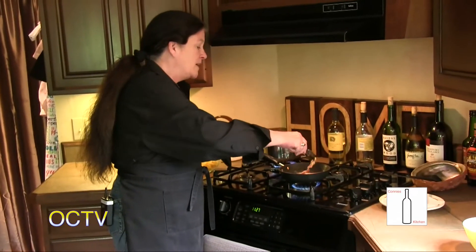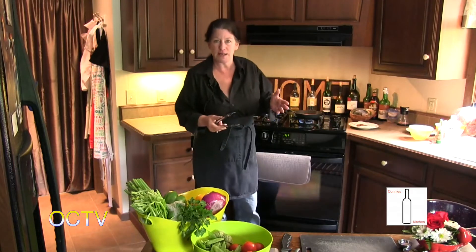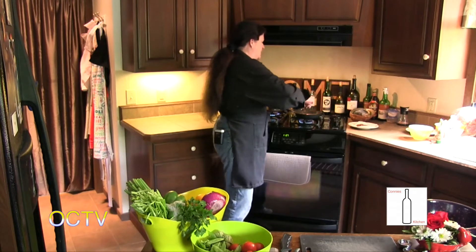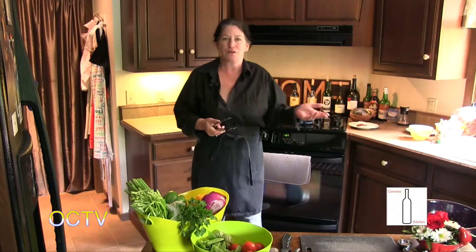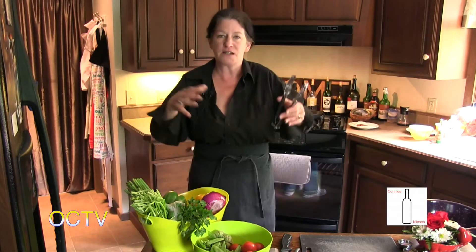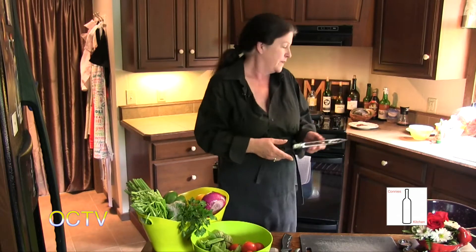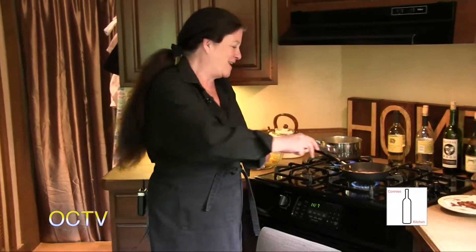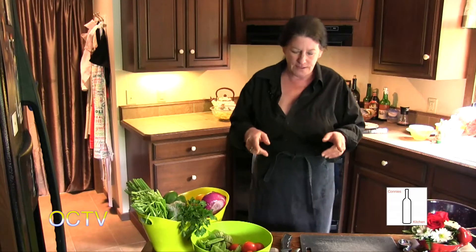So before I get started - I'm making a pasta toss salad today. A lot of times when I go somewhere for a party or a picnic, people ask what can I bring, and I bring a pasta salad or a tossed salad. I kind of started combining the two and now that's what people ask for. I've got my water started and I've got some bacon browning.